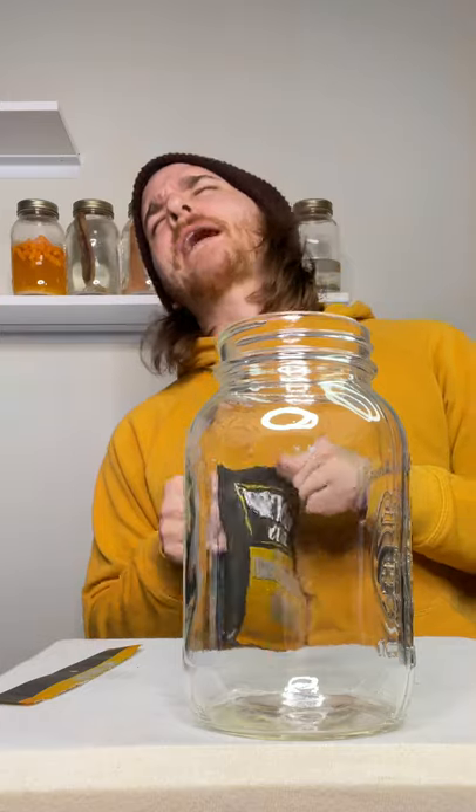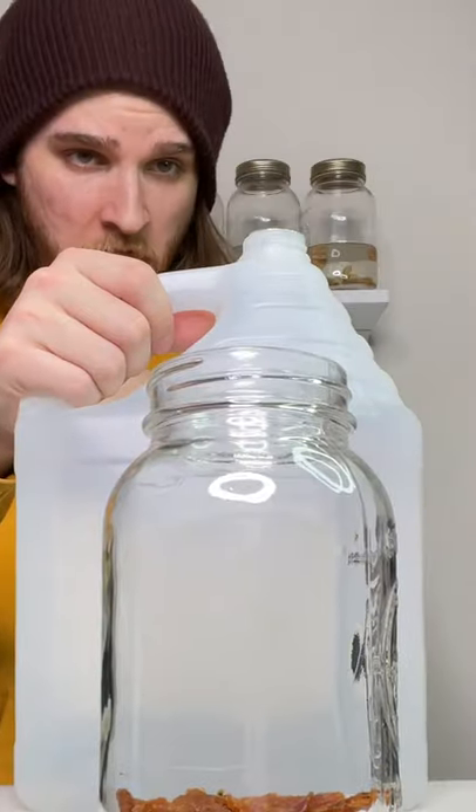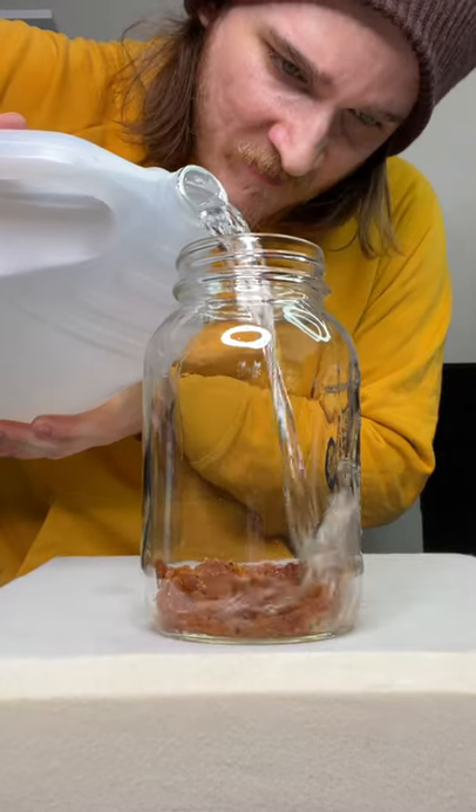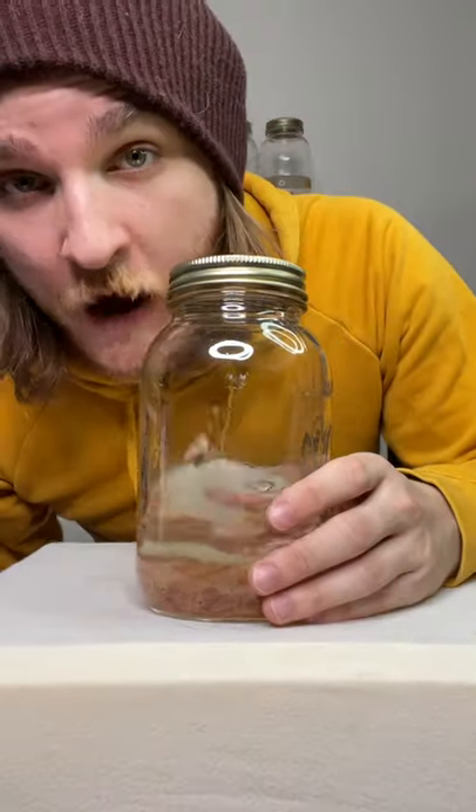Oh God, that's good! There you go — that's almost a trick shot. That should be good. Wicked Cut's flavor is already perfect. And now we wait.